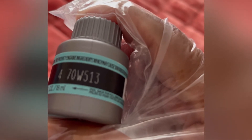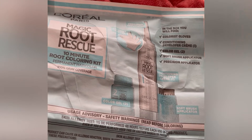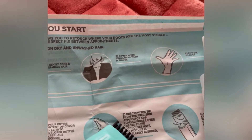Yung kulay talaga na kumukulay sa ating buhok. So this is the little liquid inside, and I want to mix it to make it more colorful. This is the Magic Rotary Skull — only 10 minute care for my hair.